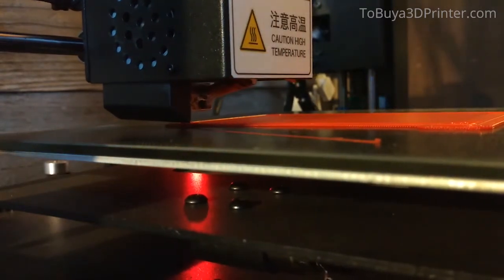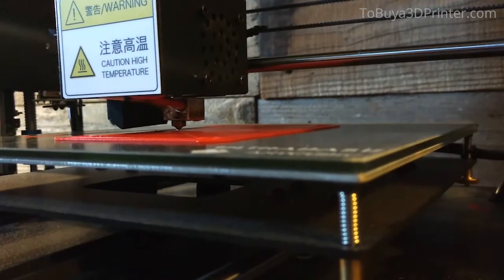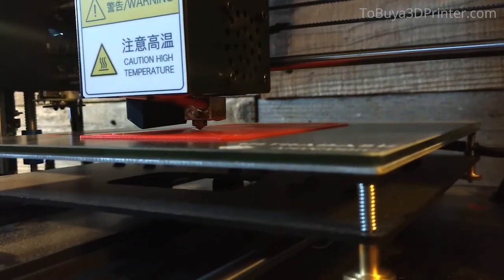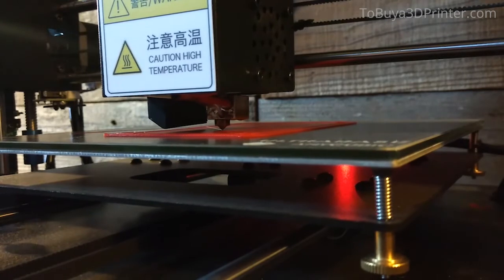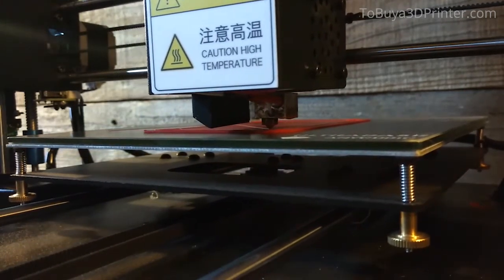I've had it for about 6 months now, I've done quite a lot of printing with it, and I've yet to experience any real problems. Occasionally the bed needs to be re-leveled, but with its large, easy-to-turn thumb screws, that's very easy to do.